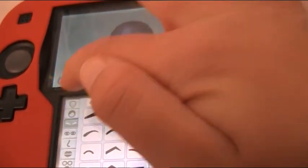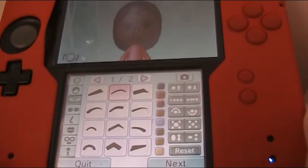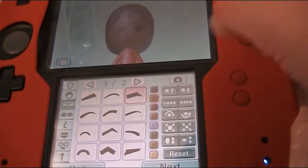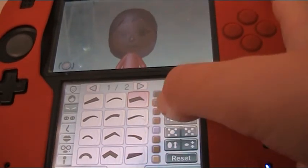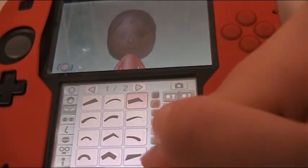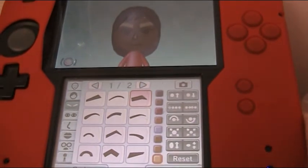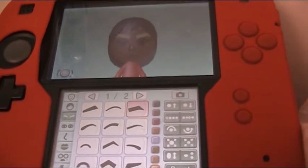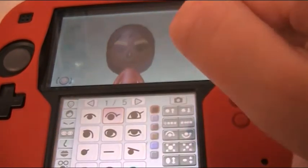And next is eyebrows. I'm going to make them pretty thick. This time I'm going to make them blonde, because that's the closest you can get to white. Because if you see, look at the colours here, there is no white. She's going to end up looking very, very strange. It's kind of different from humans, but she's a mouse.